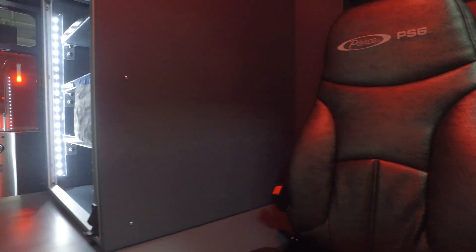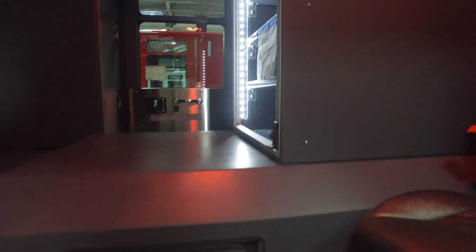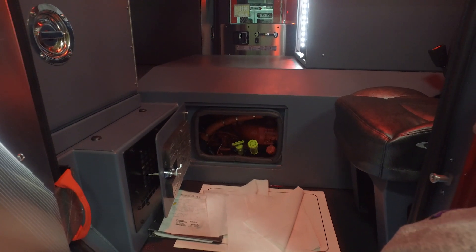This is another design we liked on this truck — being able to check our fluids right here while standing on the ground. You don't have to raise the cab.